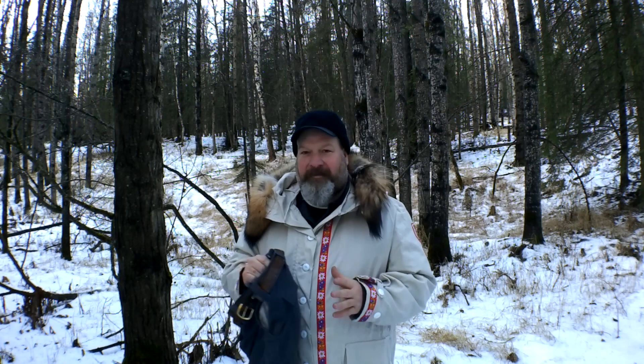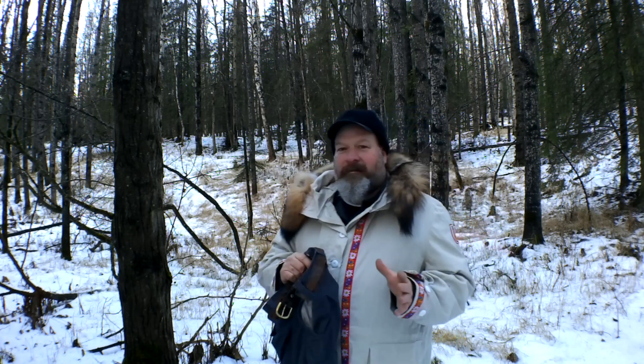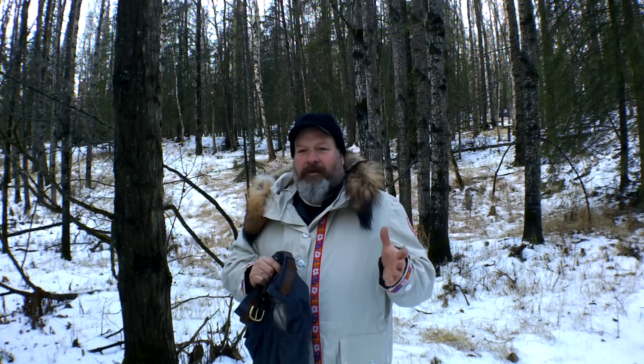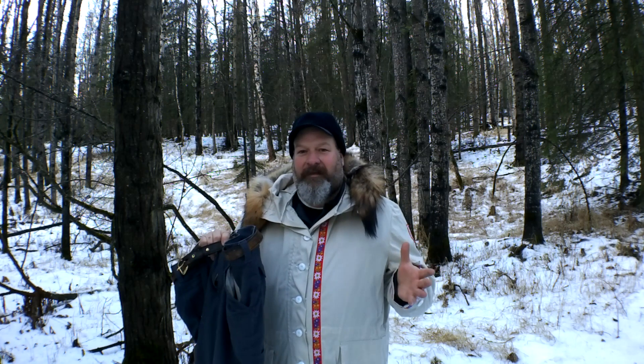I've had these for about six months now and been wearing them. I got them for Father's Day, so yeah, but they're great pants — I love these pants.